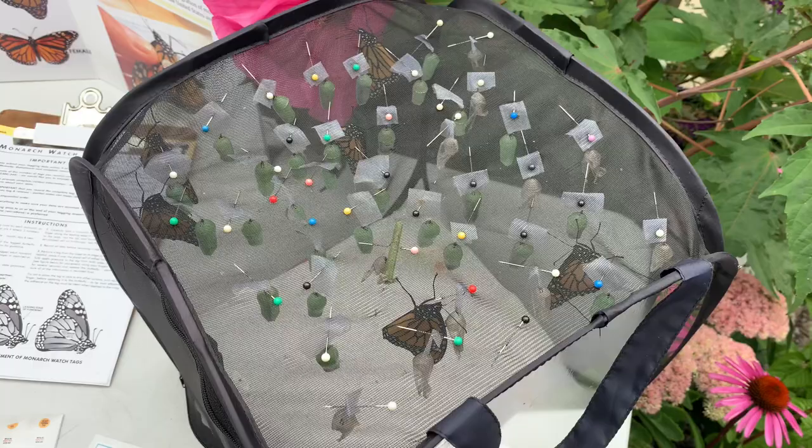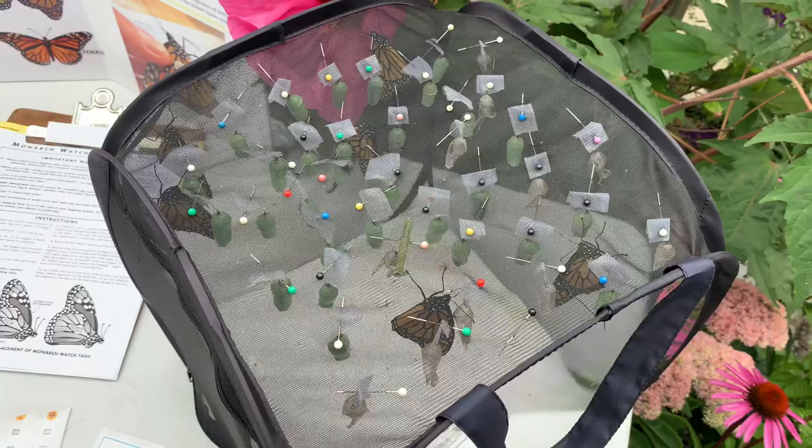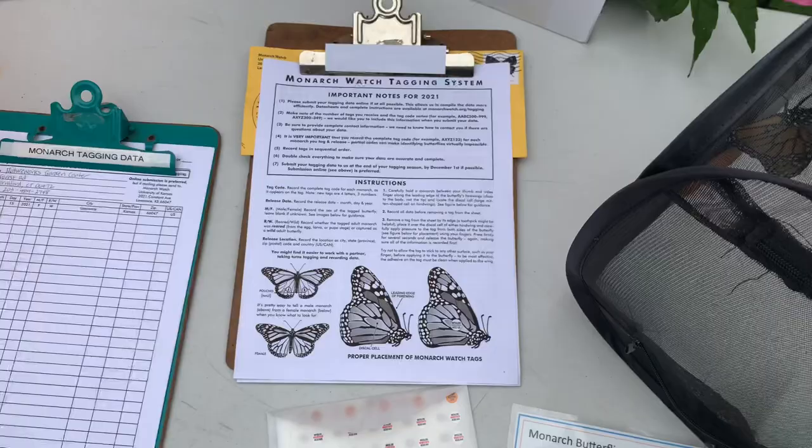This just helps scientists study the migration of the monarch butterfly, and it's cool to be involved in something like this. I know many of you tag at home; some of you told me you're going to be tagging for the first time, so I'm going to show you how to do it.